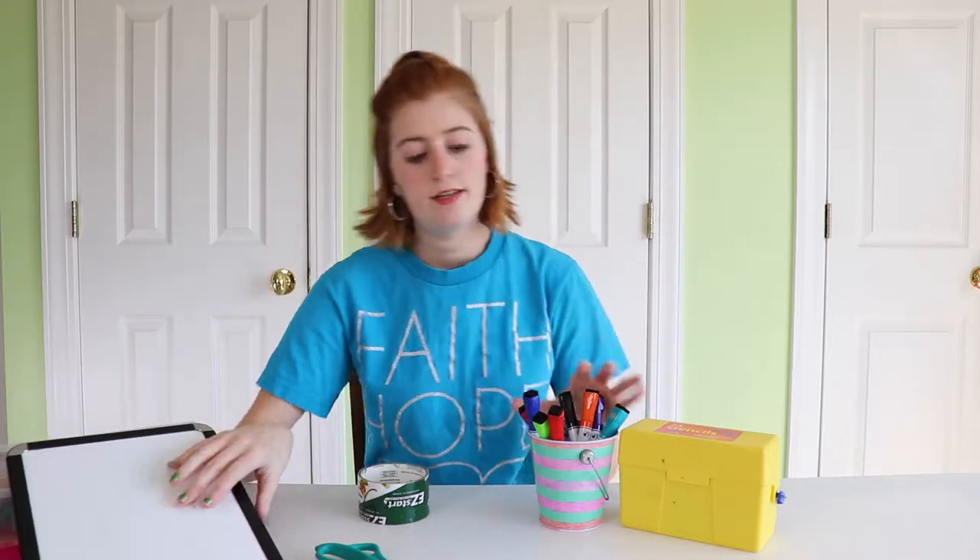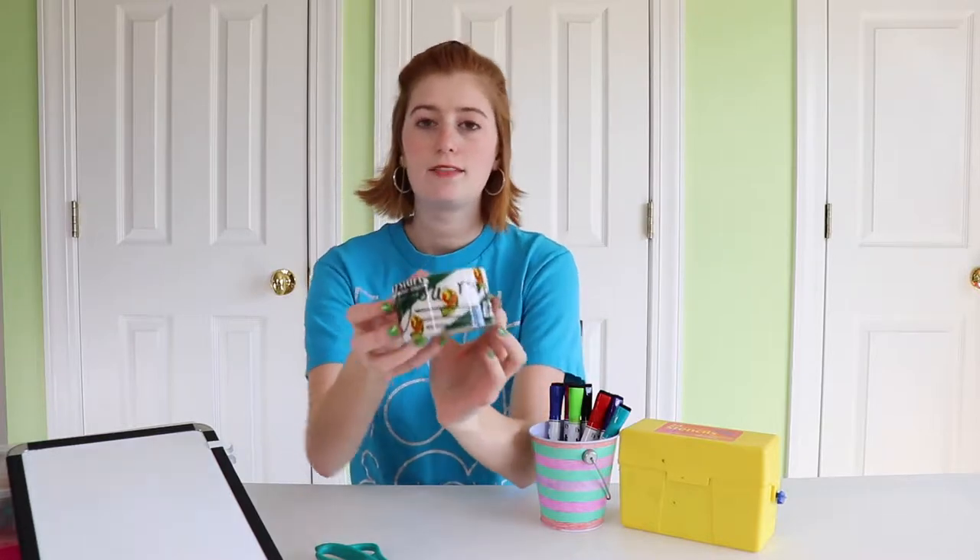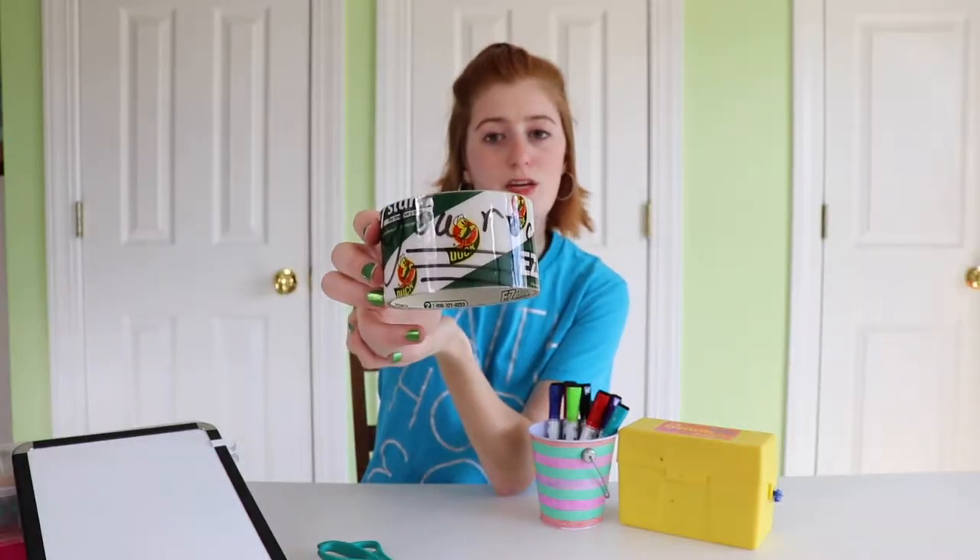Beck Pie had this awesome idea where it's a similar concept, except instead of doing printer paper and doing the whole thing with the water and the tape, you get a whiteboard, get some whiteboard markers, and you use the tape — and we figured out that this is going to work. This is super awesome and super easy.